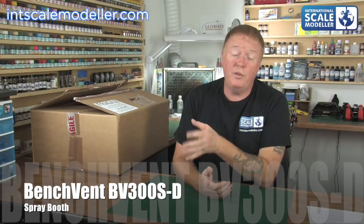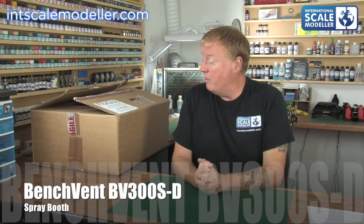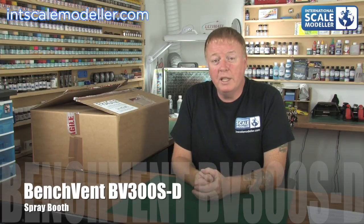I've had one of these for nearly four years. It was one of the first things I bought when I started getting back into modelling in a serious way. I bought one, did a review of it, which is up on the channel at the moment — probably going to take it down after this. It was one of the first reviews I ever did for my old channel, before it was International Scale Modeler — it used to be Scale Model Review.